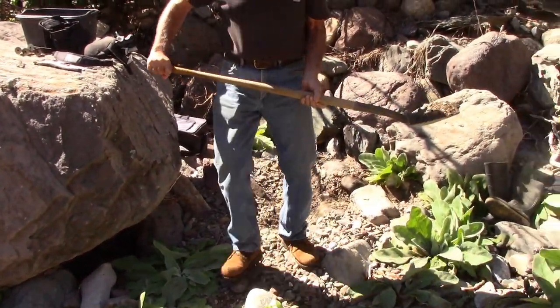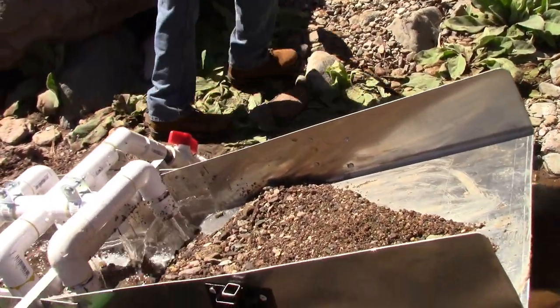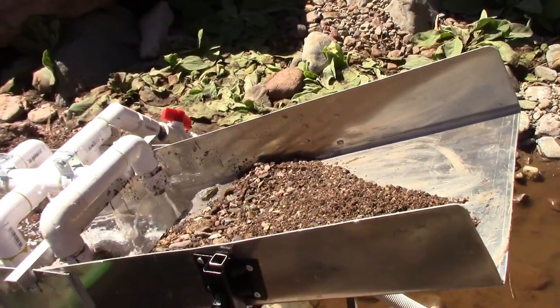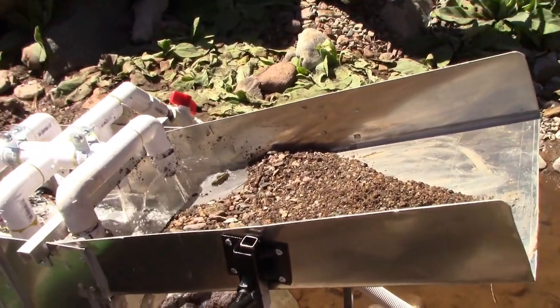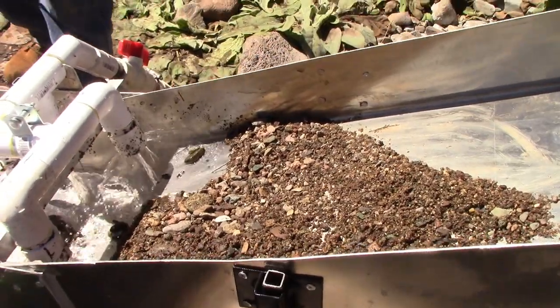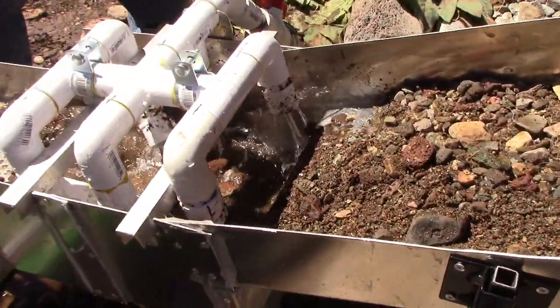That spot I'm digging in is a really good spot with a lot of big rock. Notice this machine will take two number-two shovels full of gravel and it doesn't miss a beat — just keeps flowing. Even with the problems we were having.